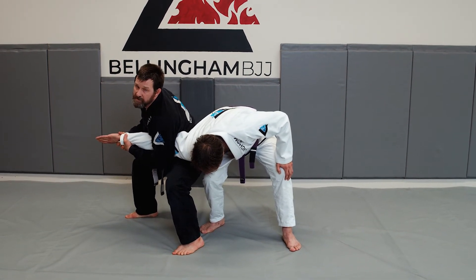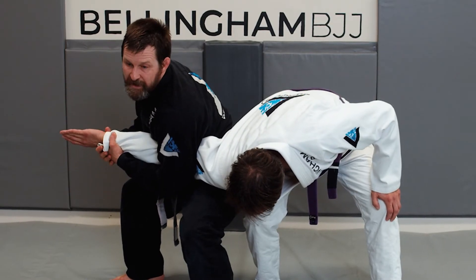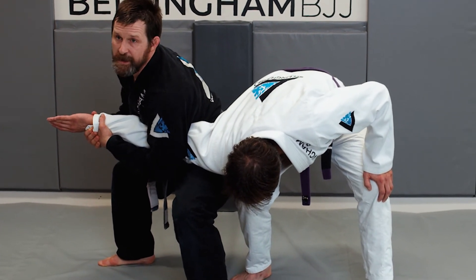Jiu-jitsu solves all of life's problems. Posture solves all of jiu-jitsu's problems. Notice how my elbow and my hip — my elbow and my knee — are connected. All I'm going to do is drop my base while lifting with his wrist, and Jesse's going to tap because otherwise his arm's going to snap.